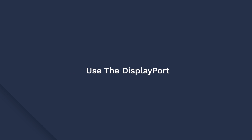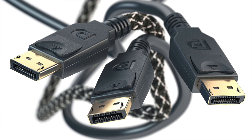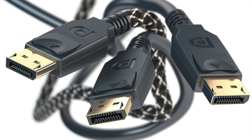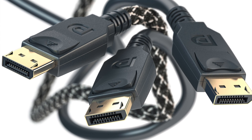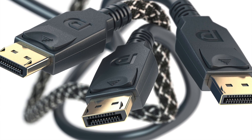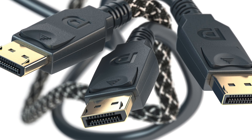Now, it may be possible that your external monitor or laptop doesn't have an HDMI port, but it might have a DisplayPort. In this situation, instead of using an HDMI cable, all you have to do is get yourself a DisplayPort cable to get the job done. Your laptop should connect to your external monitor automatically, but again, make sure that your monitor is set to DisplayPort mode and you have inserted the cable into the right port, the same way you would have done for HDMI.